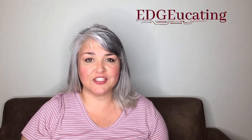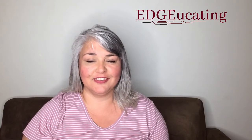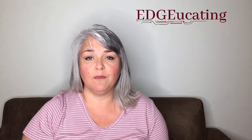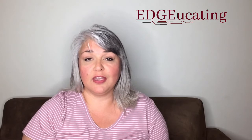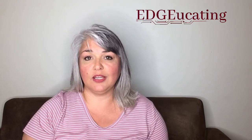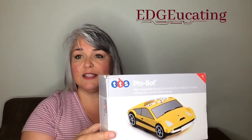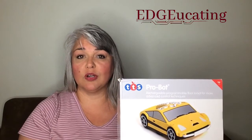Hi, I'm Kerri with Educating, keeping you on the cutting edge of education. We at Educating are here to make sure you are kept up to date on interesting products, interesting strategies, and one of the things that we like to do is introduce you to those products through video. So today's video, I'll be discussing with you the ProBot — a new product that we think will make your STEM and STEAM lessons extraordinary.